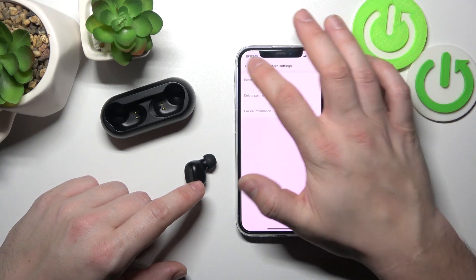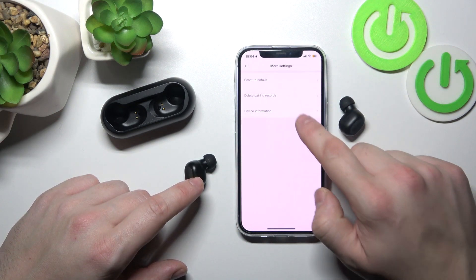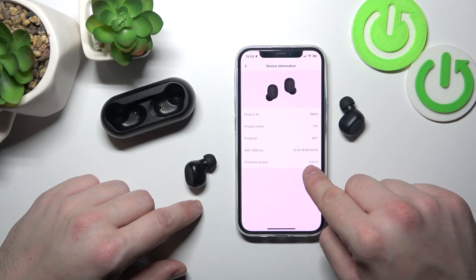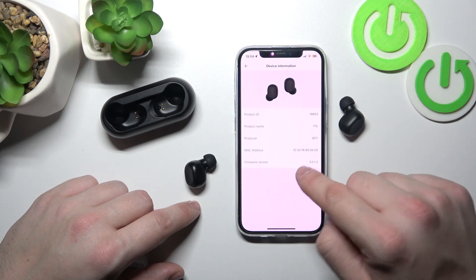Make sure that your earbuds are connected with the app and now enter settings. Go to more settings and device information. Now, here is your current firmware version. If there's any update available, you'll get a notification right here.